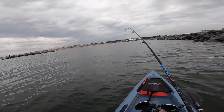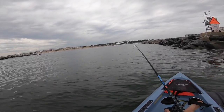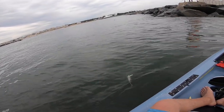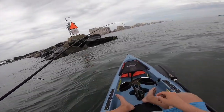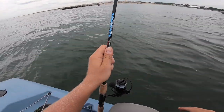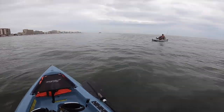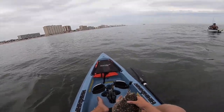There we go. That's a fish. That's a much better fish — going to the rocks. That's a decent-sized flounder. It's tough to get these flounder in the boat when you're kayak fishing. I subscribed. Oh, thanks. Right on.